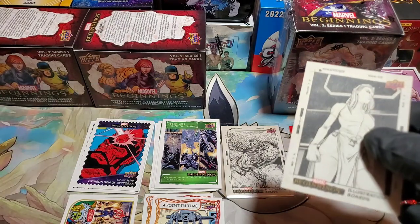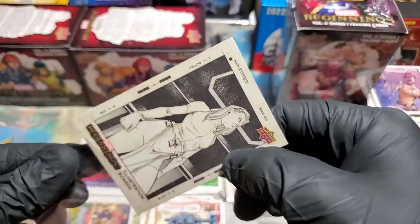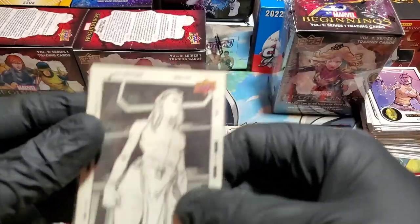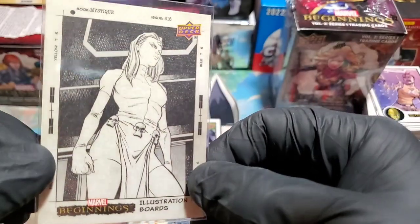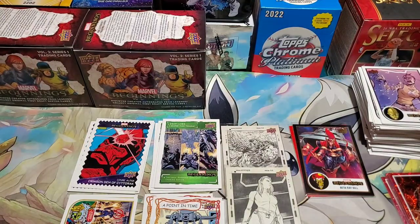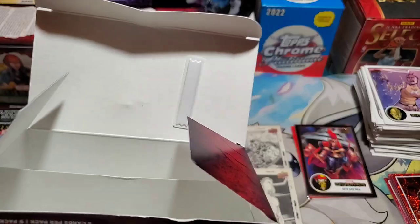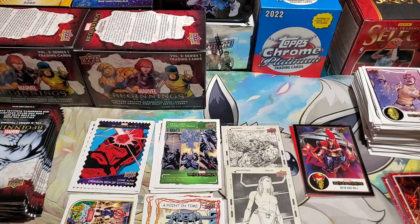We got a Mystique, a Komodo, and a Lady Deathstrike — that is just too cool. Guys, I promise I watched a lot of these opened earlier and there was only one illustration board, and it was a Red Skull and I was drooling over it. So here we are — two boxes, two illustration boards. Can we pick up a third, or an auto? The chances are really rare — you're looking at an illustration board about one every three boxes if you're looking at 26 packs. I chose these from different areas within what they had — about a case of these.